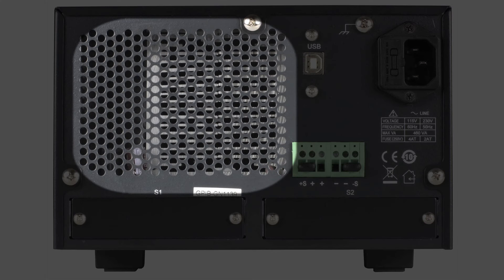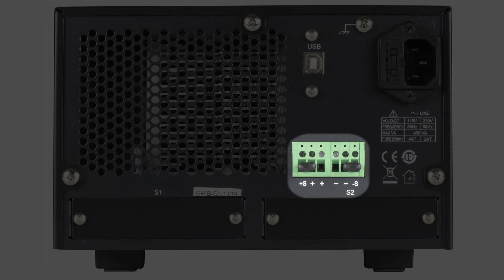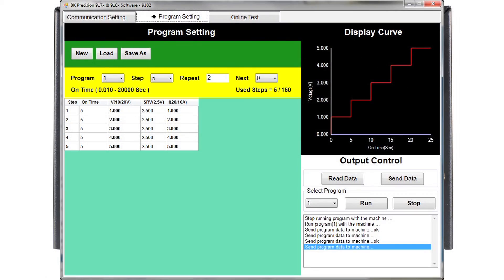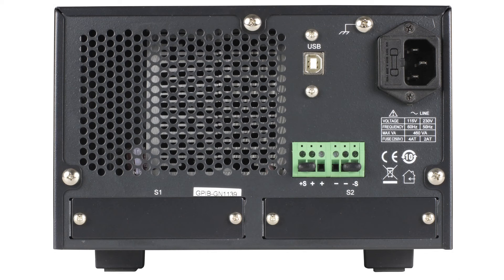The rear panels have a temperature controlled low noise cooling fan, rear panel output and remote sense terminals, the fused AC line input terminal, standard USB interface for use with the free application software, and two modular interface card slots per channel.